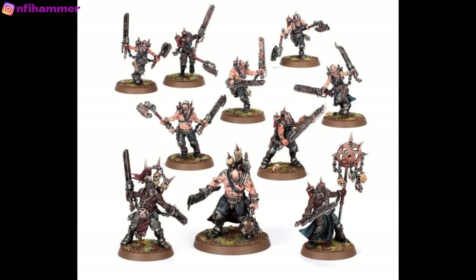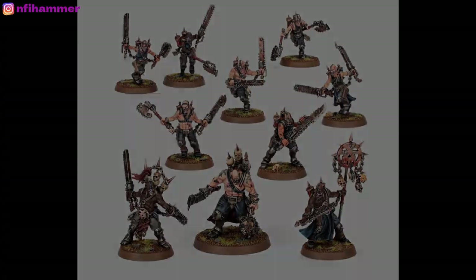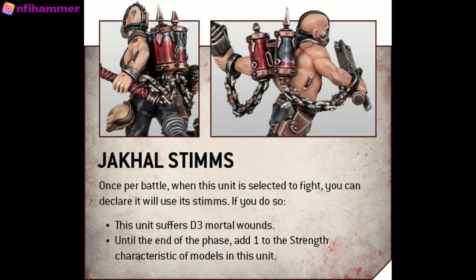Unique to the World Eaters, Jackals are ferocious fighters that sort of resemble a pack of wild dogs. They all have this tank on their back designed by butcher surgeons that they can use to get some bonus damage.